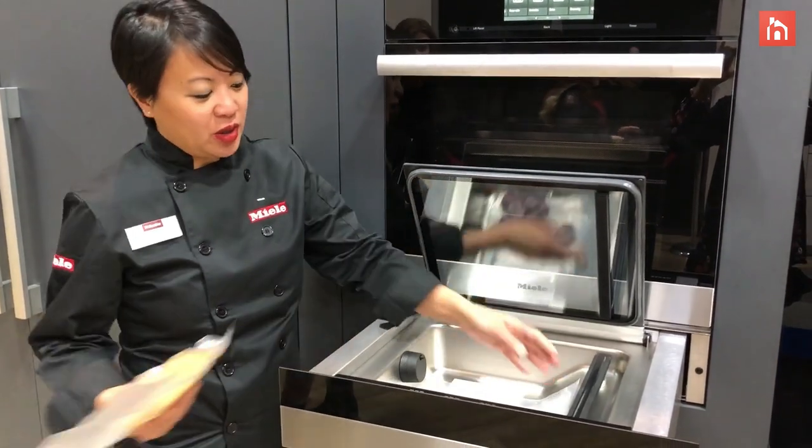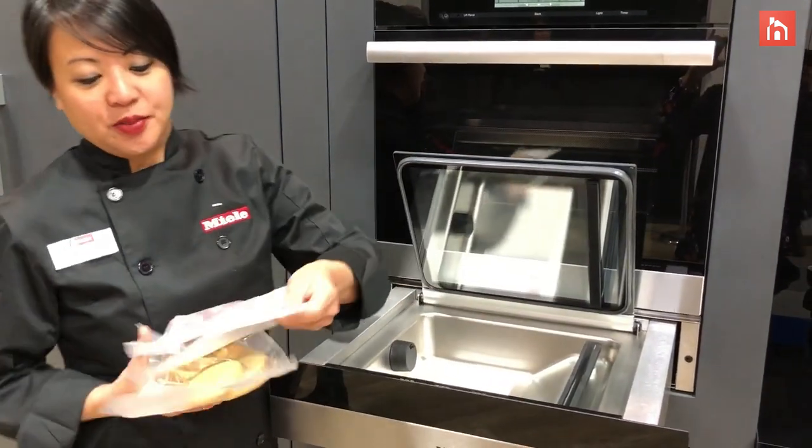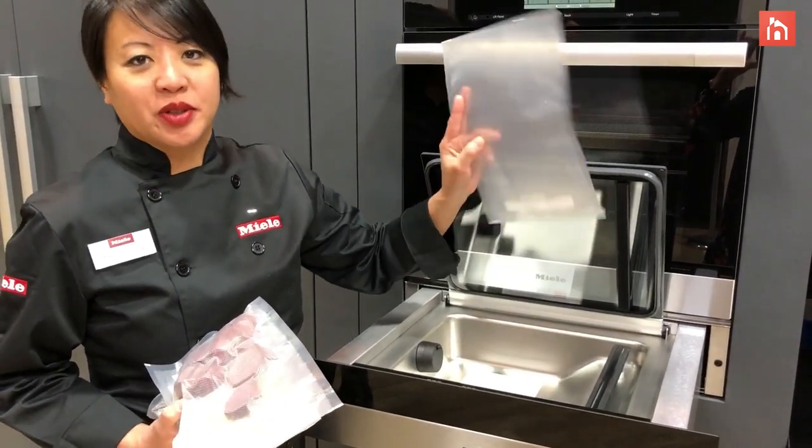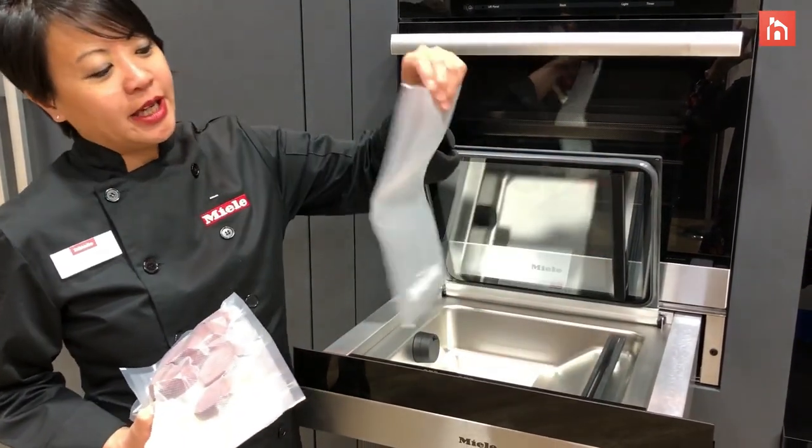So this is our vac-sealed drawer. What you can do with this drawer is basically what a food saver does. You put your food — be it vegetables, meat, or whatever — and you put it into the bag here.